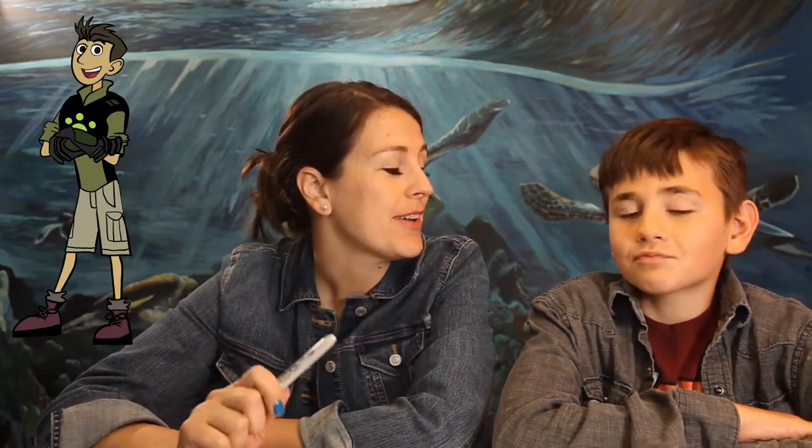Hi and welcome to Little Hatchlings Art Lessons! Today we're going to be drawing Chris Kratt from Wild Kratts. We've been drawing Wild Kratts main characters this week — we did a video before and now we're doing Chris.